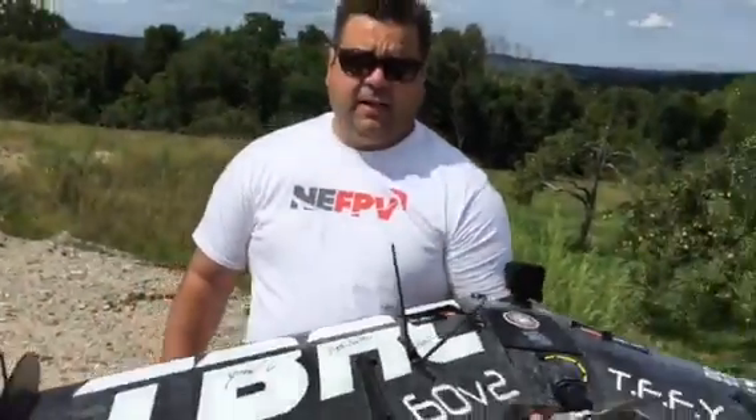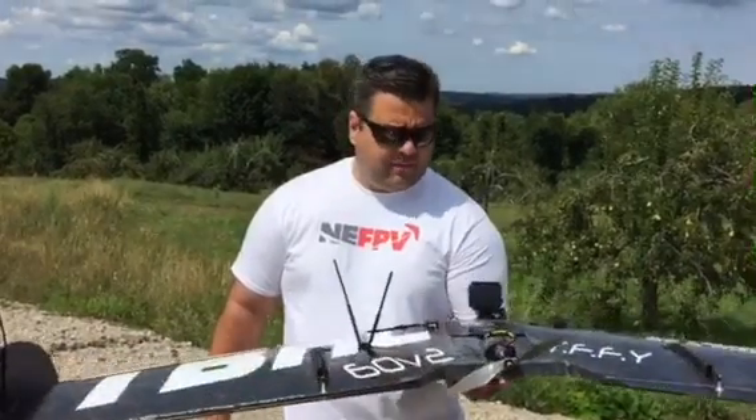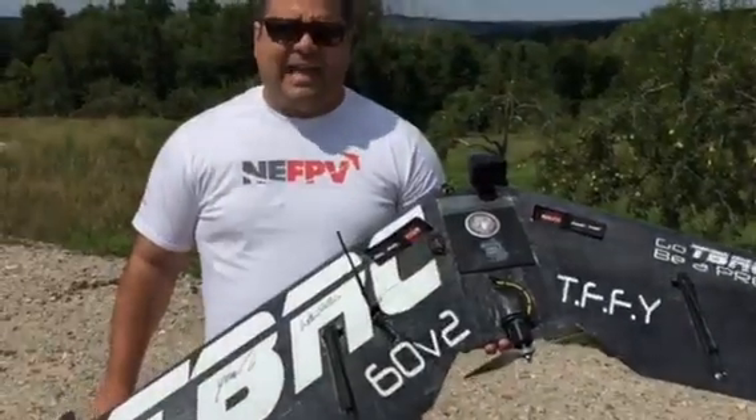So here we go, we're going to give this a little test flight at 25mW, see how far we get before we start getting into failsafes. I'll report back — this is going to be a failsafe test.